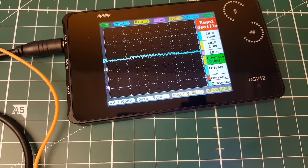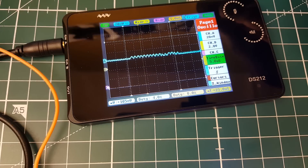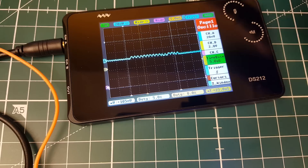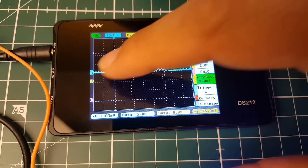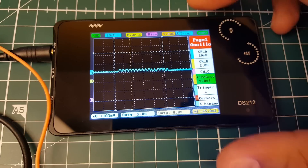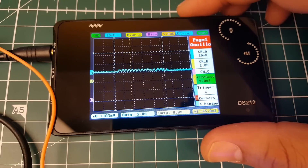That concludes this part of the video. We're going to use this on other projects for debugging. You're only paying $100, so it's a little cheap oscilloscope doing the work — and I didn't expect it to do this much. It's not the most powerful and they're not claiming it is, but I really like the overall execution. It's very nice.